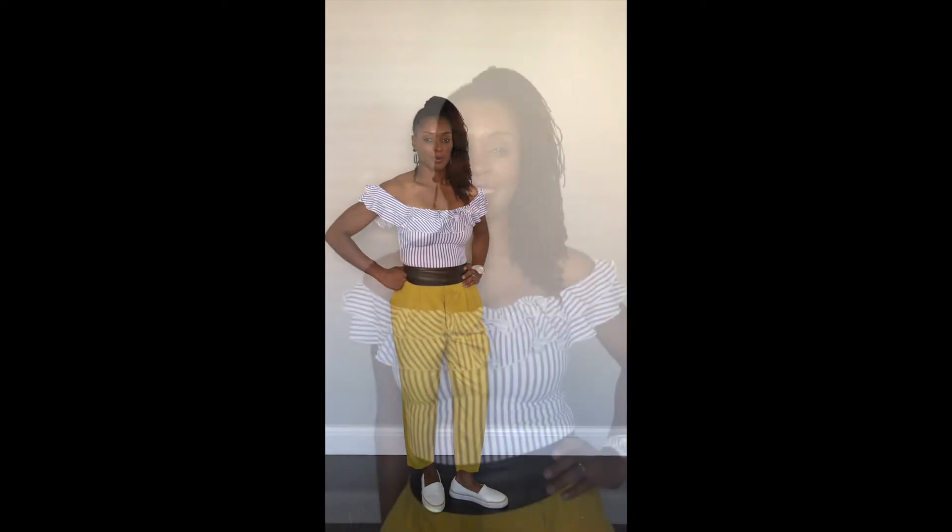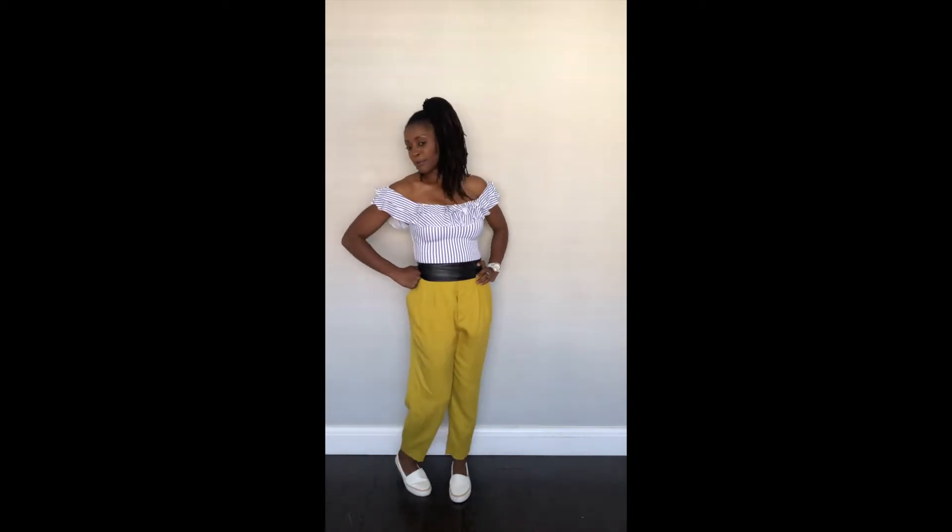Outfit number two: I've gone for an all-in-one ruffle-sleeved piece which I've taken off the shoulder. I've gone with a black belt and mustard trousers. The black belt gives it a nice color-blocking feel, and I've added white pumps and blue square earrings just to finish off the look.